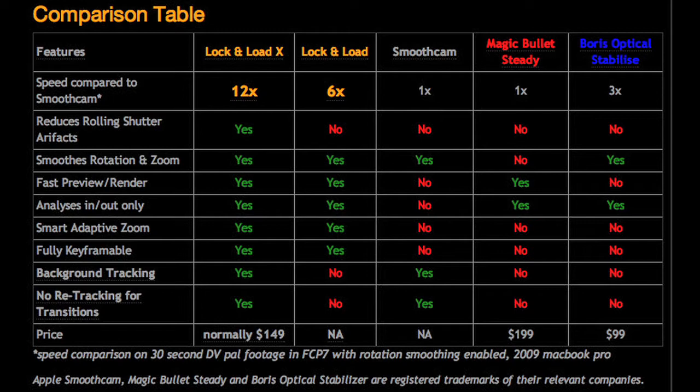All footage you're about to see is shot with a Canon 7D, and some of the clips are used in conjunction with Lock and Load X because there's an option in Lock and Load X where you cannot use the stabilizer and just use the rolling shutter artifact reducer.